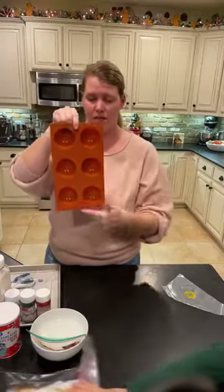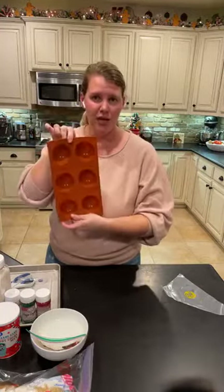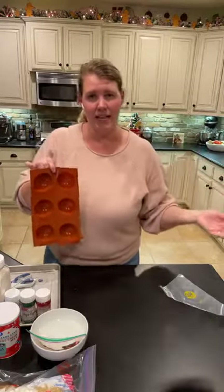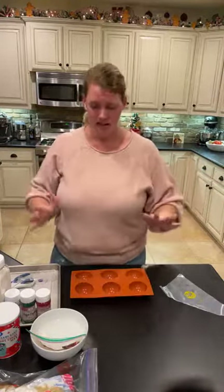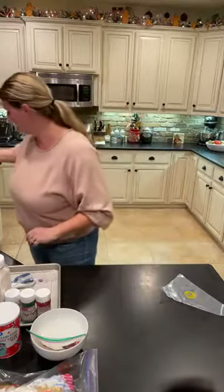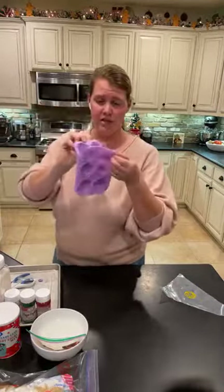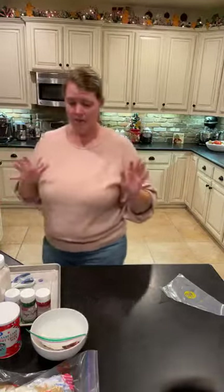One mold makes three chocolate bombs. This is a two and a half inch sphere — I got this at a place in Dallas called Cake Carousel, and they do have an online store. They also have two inch molds, so if you want to make a smaller hot chocolate bomb, you totally could.